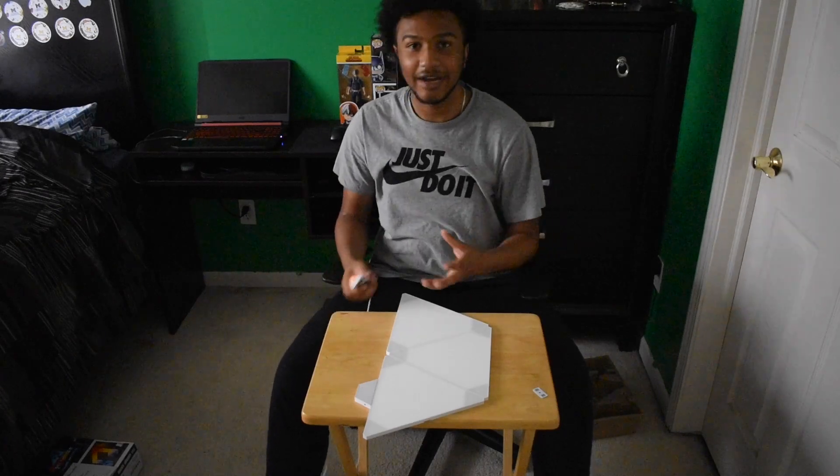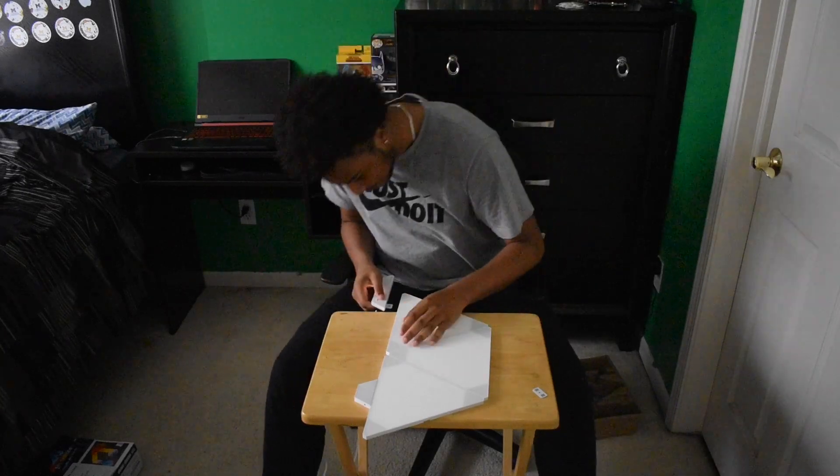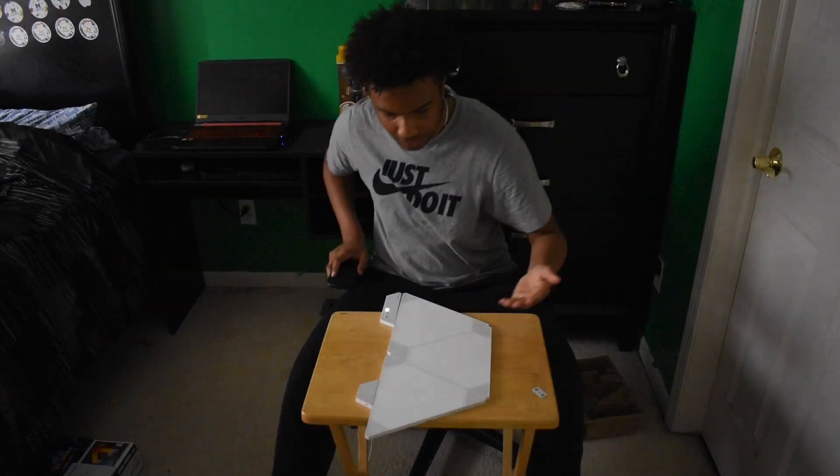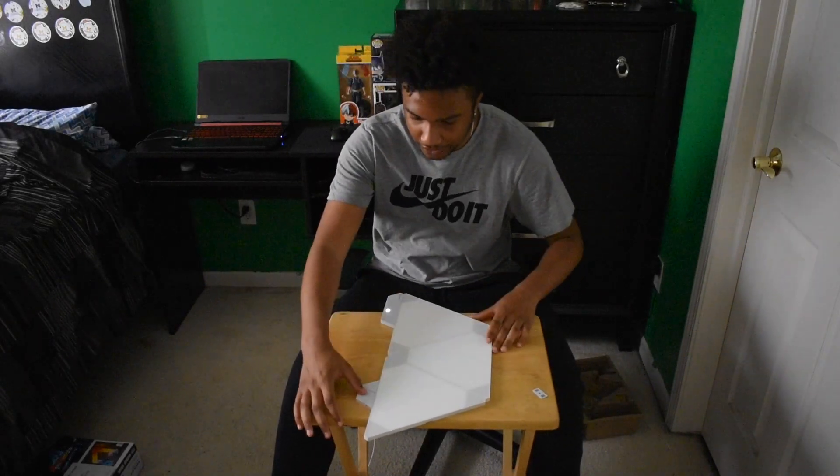I figured out how to get everything together and I turned off the lights so when I plugged this in you can actually see it and it won't get washed out. There's really not much in the instruction manual on how to work this thing, so I'm going to try to figure it out.